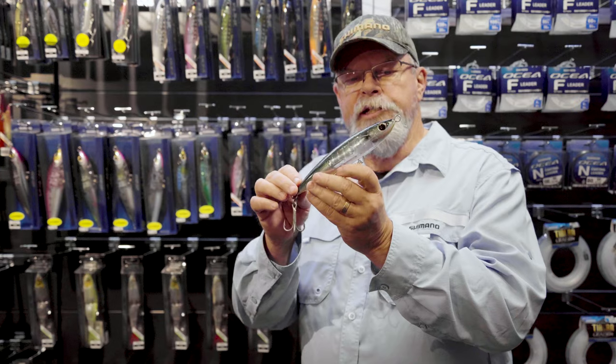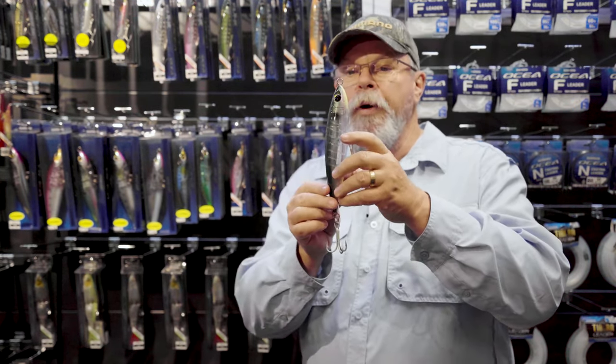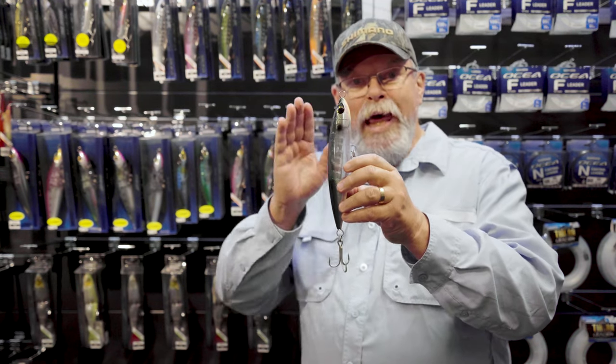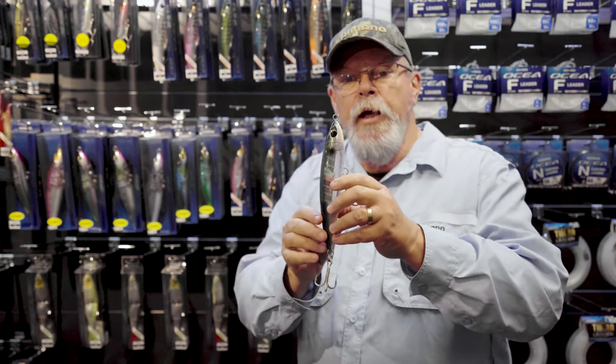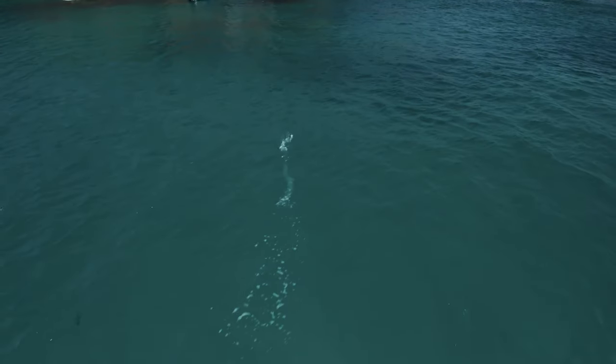There are a number of ways that you can fish the Hiramasa. It's worth remembering that this floating stick bait floats in a vertical position in the water. Allow it to float there and then work it with sweeps of the rod to make it dive and dart, then resume its floating position between each sweep.